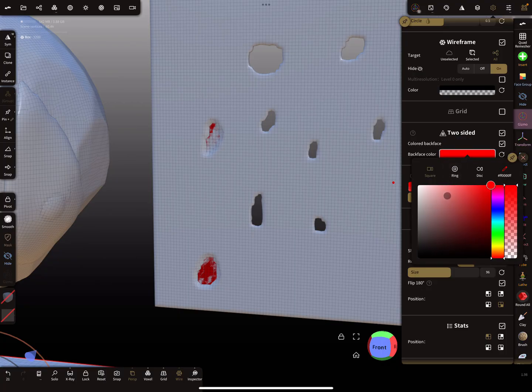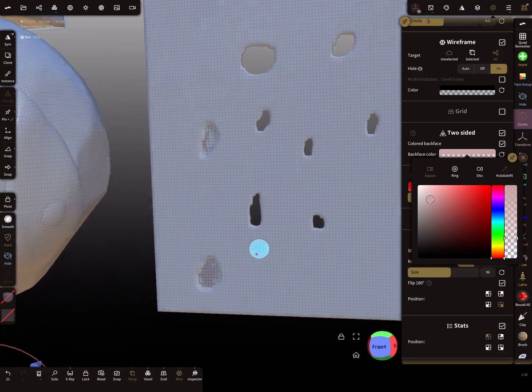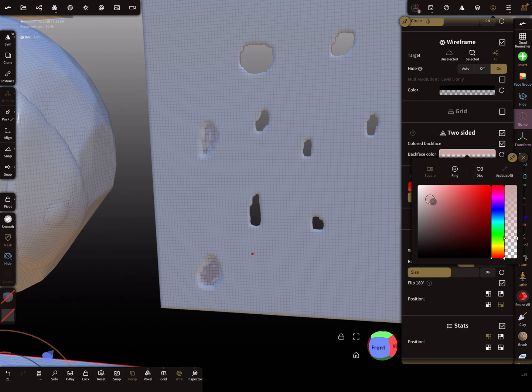I always keep the two-sided option on and set the back face color to something like red, so I can immediately see when there's a problem. If you use a light gray and the opacity is low, you might mistake it for a shading issue and miss the problem entirely.